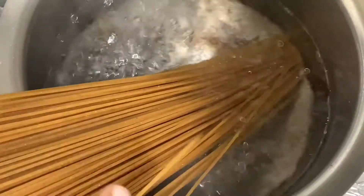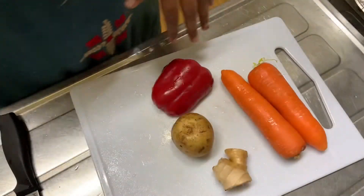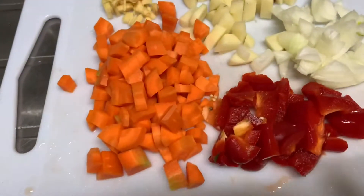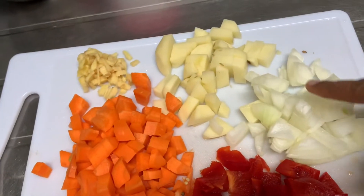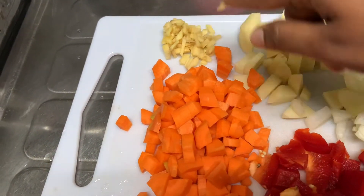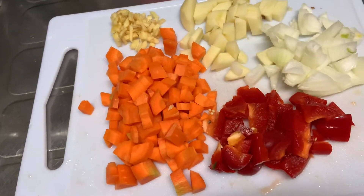Add some vegetables — cut the pieces in the bowl. Add some carrots, onion, potato, capsicum, and ginger.